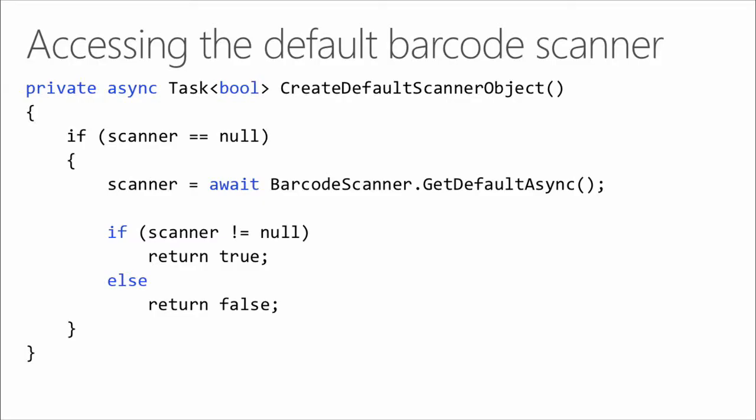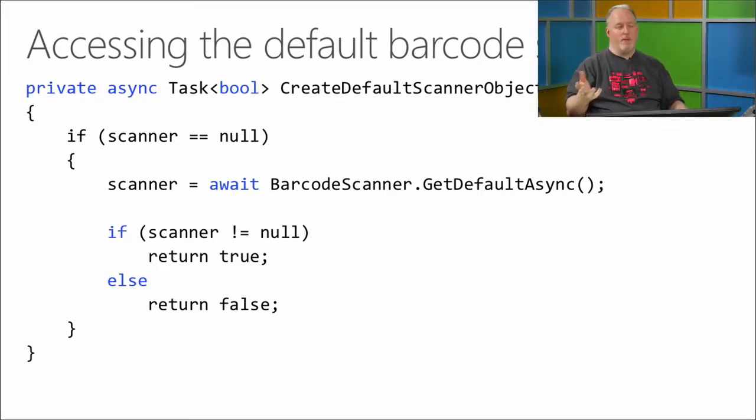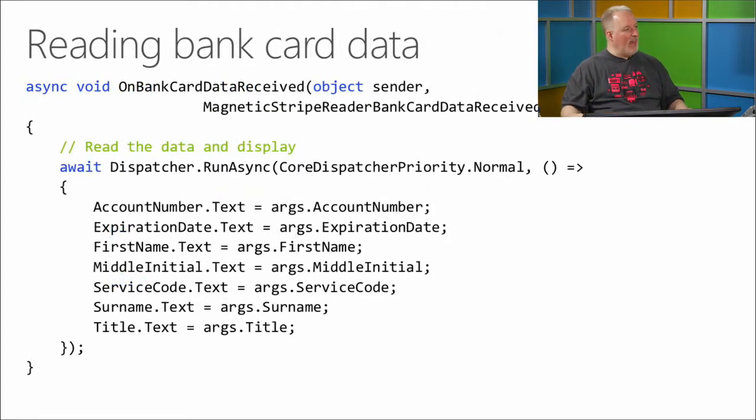If you want to access a default barcode scanner, somebody earlier gave me a hard time for this code — the "if scanner is null" type thing here. You just call the GetDefaultAsync method on the BarcodeScanner class. That gives you the default scanner, and if that scanner doesn't equal null, then you're able to do something with that. Really simple code that one of the viewers gave me a hard time about, for good reason apparently. They said they hate that code and wanted me to change it before I do this — a very involved reader in that case.